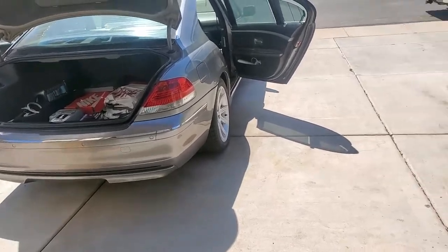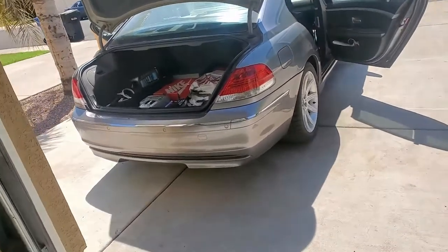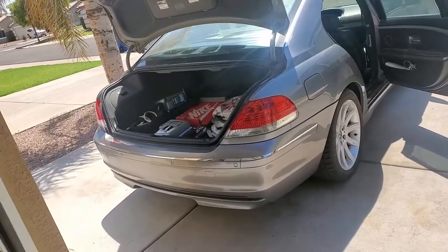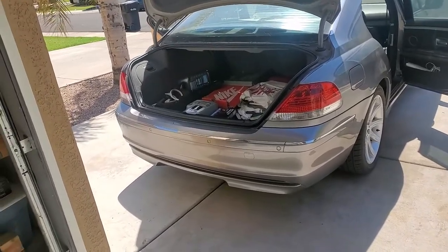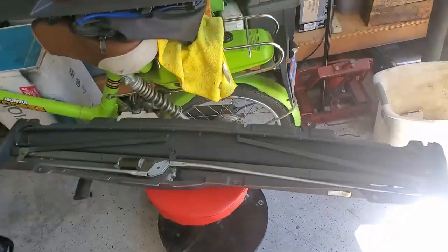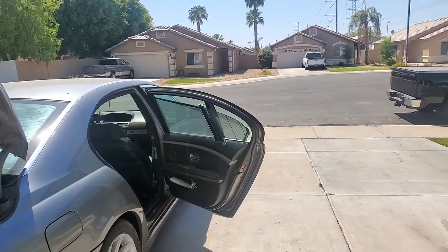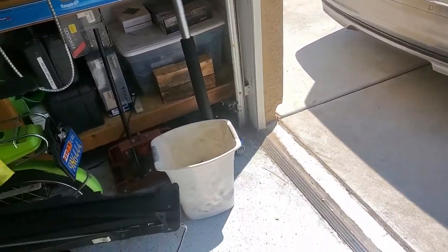We've done a couple projects on here: repairing the soft closed doors, repairing the front window regulator, repairing the trunk, the auto lift, things like that. The next thing we're doing on this vehicle — and I haven't found any videos online that show you how to do it — is replacing the rear window sunshade, which is this mechanism right here. This is an automatic sunshade that blocks the rear window. Push of a button, it comes up and shades out the rear window. As you can see, they have some on the doors also, and these have to be replaced too on this model.